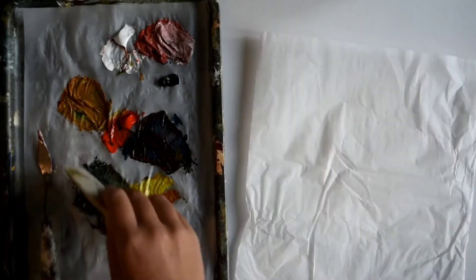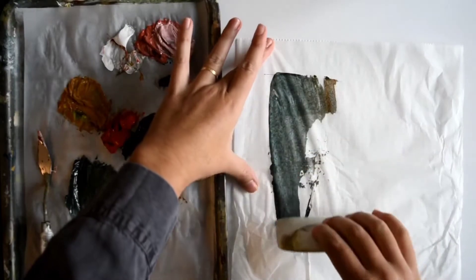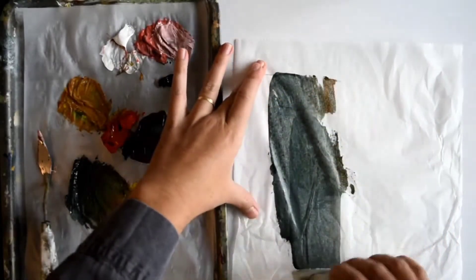Once I've got some color mixed, I dip the wedge onto it and then you just apply very thin.